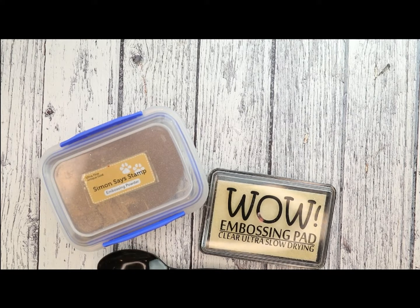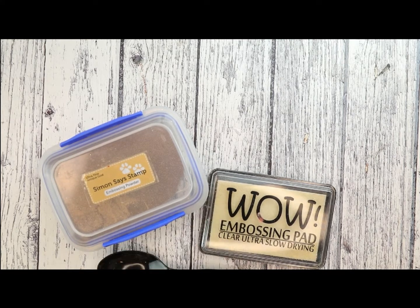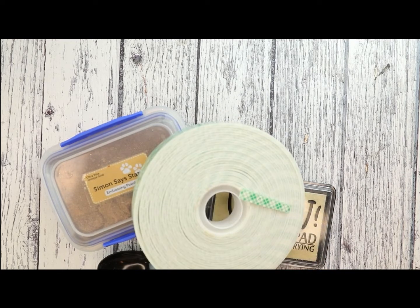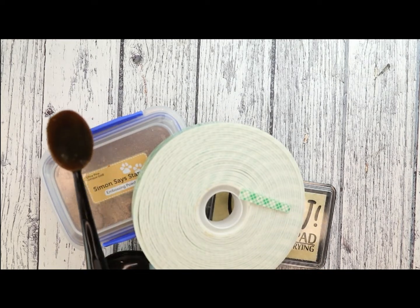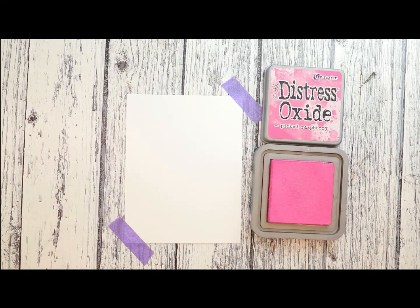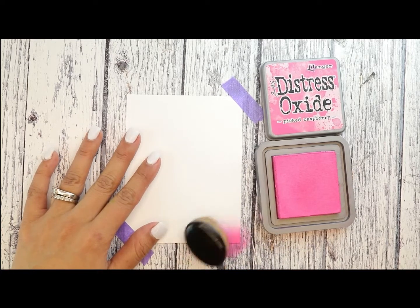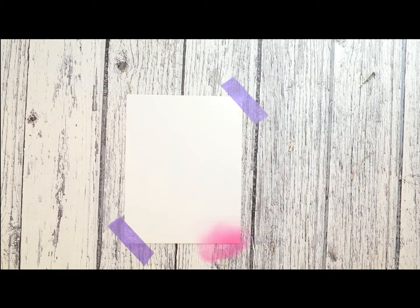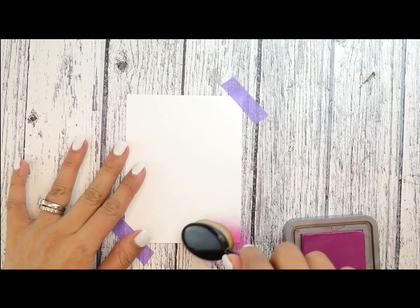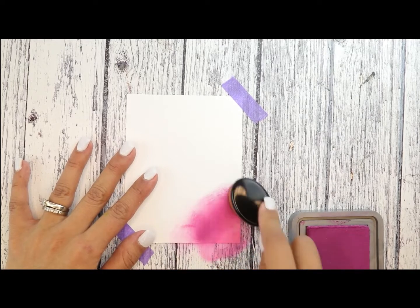Last but not least, picked raspberry. You will also be needing some gold embossing powder and an embossing pad. For embellishments, we're going to be using some Pretty Pink Posh jewels, foam adhesive, and a blender. Let's get started. We're going to secure the card panel onto our surface and begin with picked raspberry on the bottom right corner.